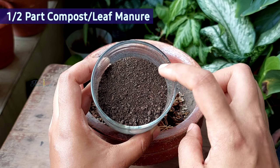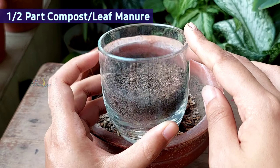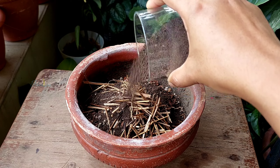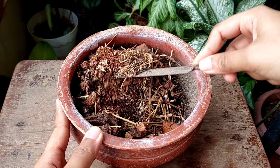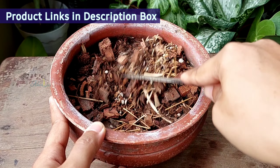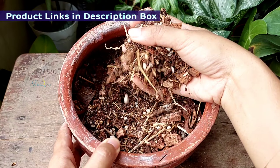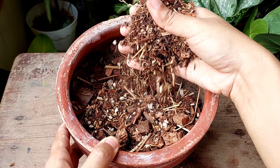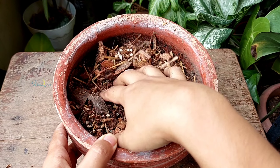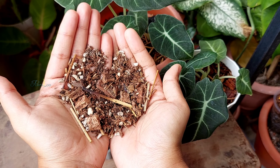And finally, adding half a pot of compost. It will be much better if you can use leaf mold; otherwise it's fine to use vermicompost or cow manure. Now mix all the ingredients thoroughly. All the product links are provided in the description box and pinned comment. This is the final product — it looks very porous and has a slightly chunky texture, almost similar to the texture of forest floor soil.